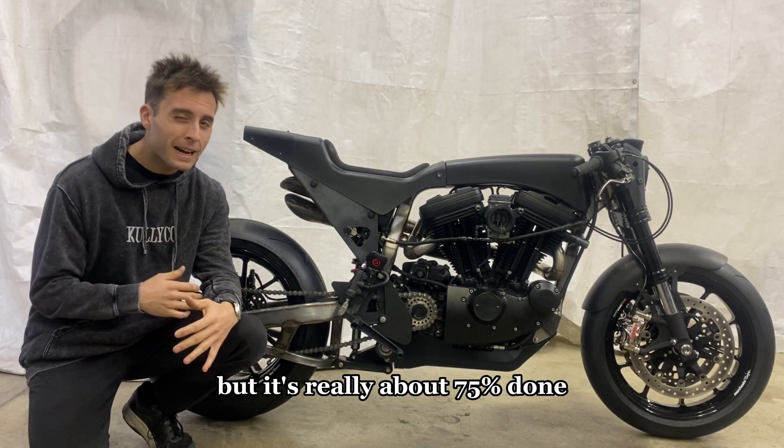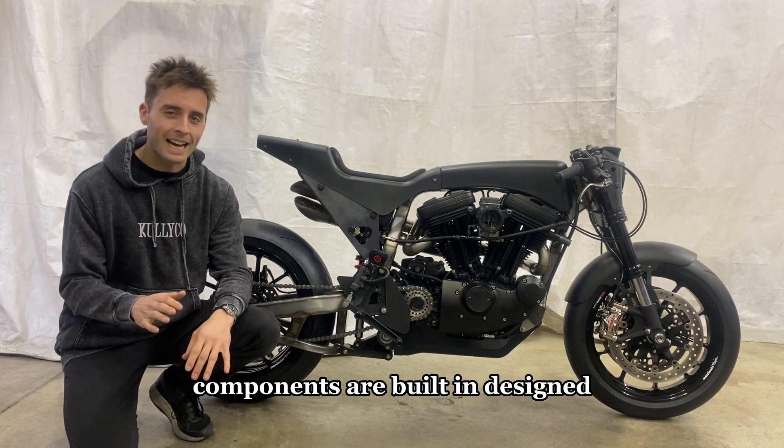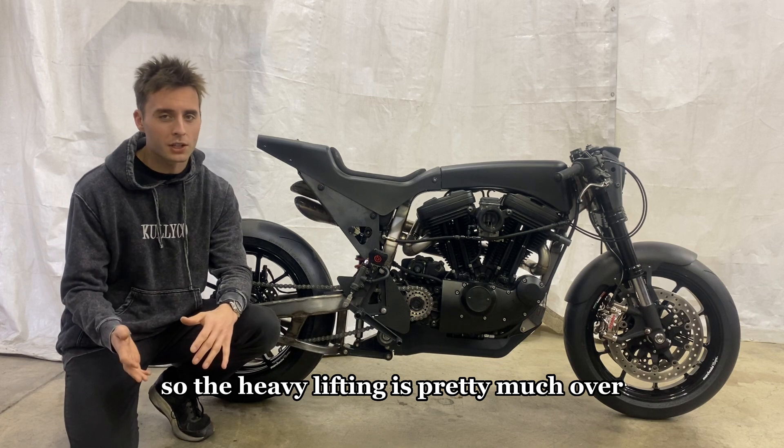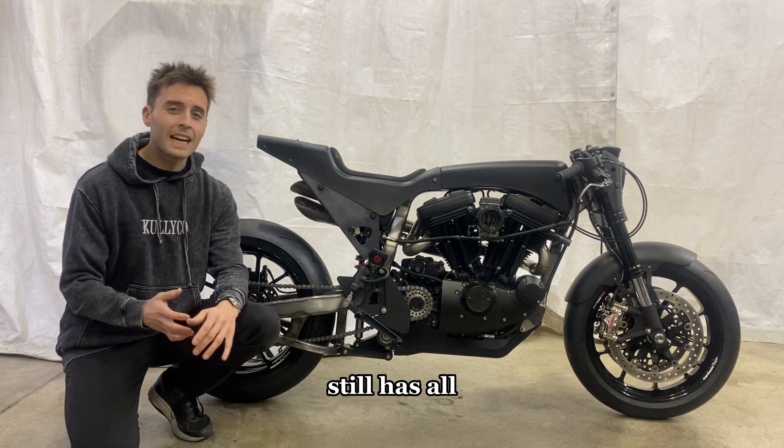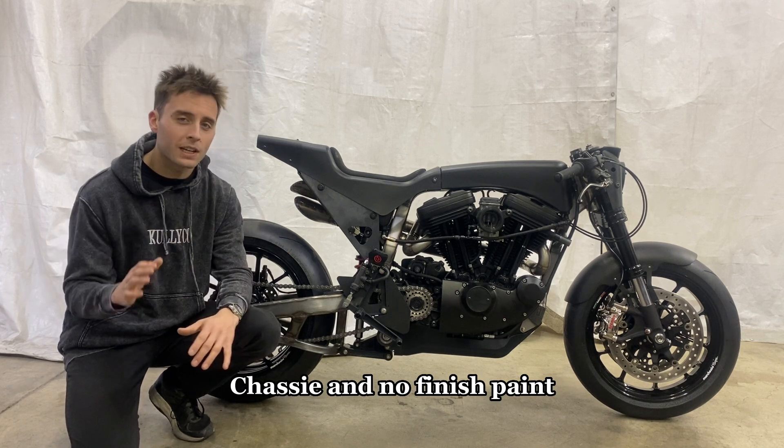but it's really about 75% done. All of the major components are built and designed, so the heavy lifting is pretty much over. But right now it still has all 3D printed bodywork, an uncoated chassis, and no finished paint.